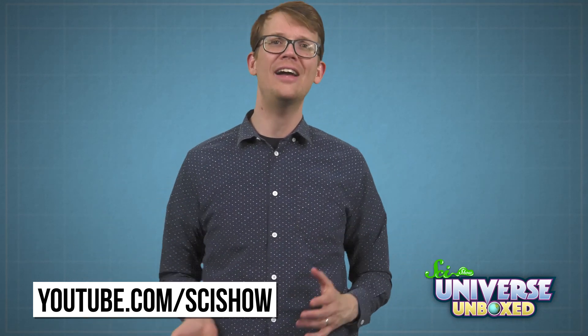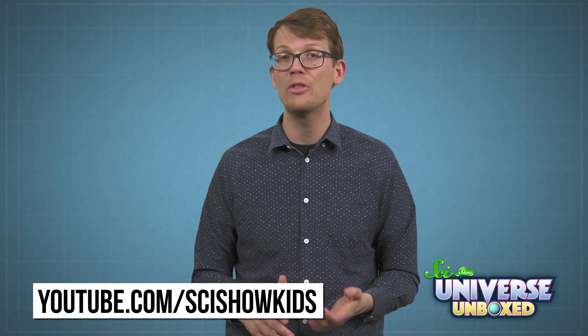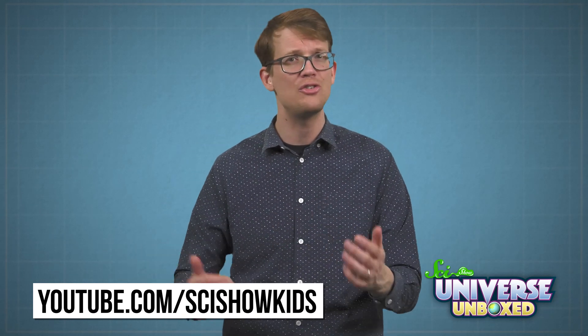If you figure it out, leave us a comment below this video. Thanks for watching this video and for experimenting with us. If you want to learn more about the world around you, we have plenty of other science videos that cover everything from chemistry to psychology. And we also have more than 350 videos over at youtube.com/scishowkids. Whether you're going through this kit for the very first time or the hundredth, thank you! We hope you learned a lot, that you had a great time, and most importantly, that it made you even more curious about the world.